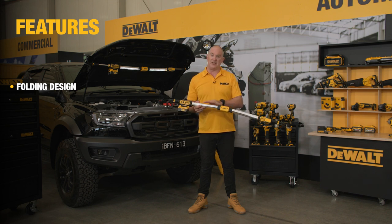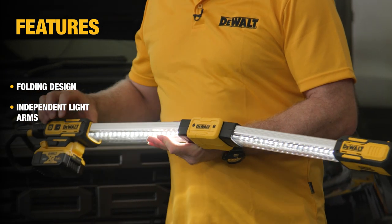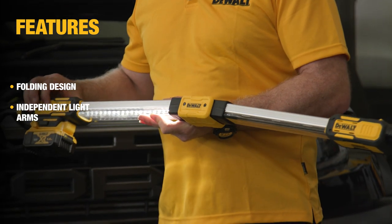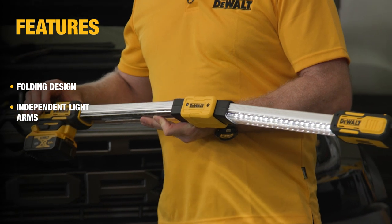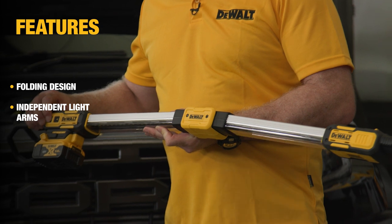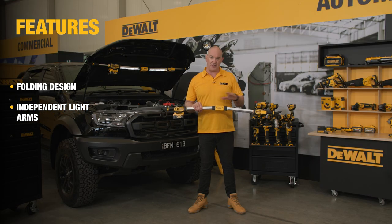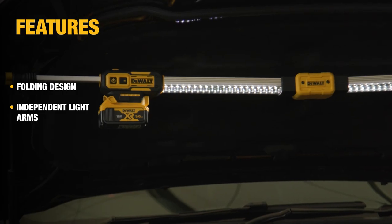One of the other really cool features of the DCL 045 is that I can use the light beams independently. Here I've got both beams on, but I can alter it to have either one or the other beam on, and in doing that I can also operate in low or high — a really cool feature which will extend my battery life if I don't need the full bar on.